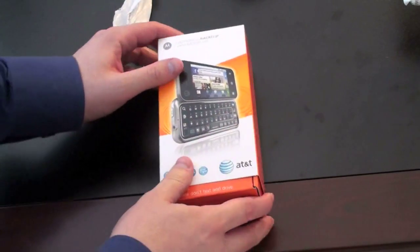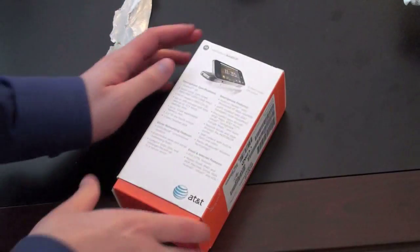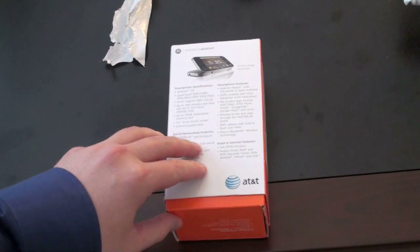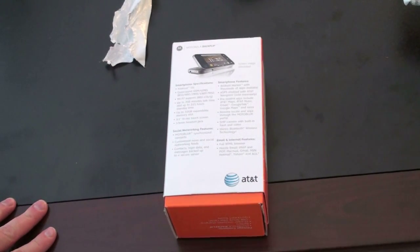I've got a picture of the device on the front. On the side, you get some information about legality. On the back, we've got some specs. It's probably a good time to go over them. It is running Android OS 1.5, although AT&T has said it will be upgraded. We're also looking at a quad-band phone, which is quite nice for those of you that go abroad.